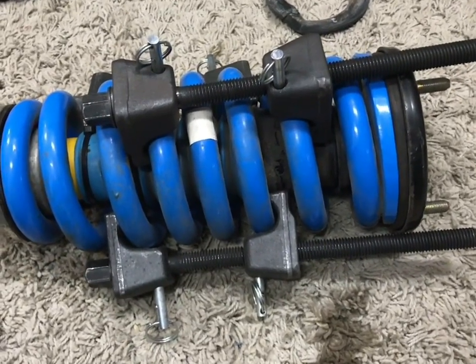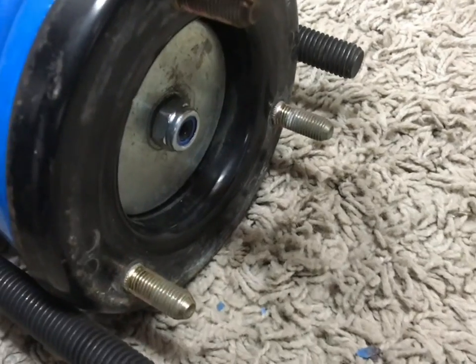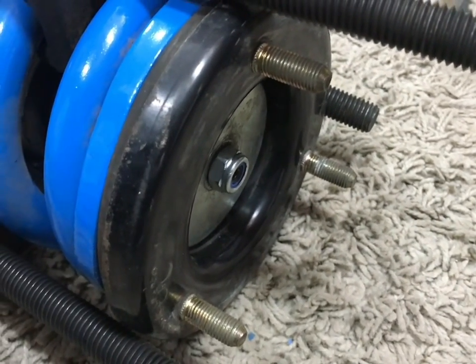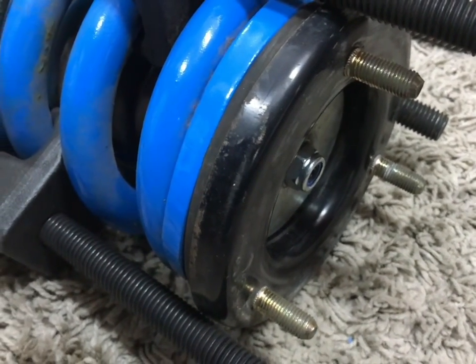Tip number three: when you get to the point that you're ready to put the nut on the end of the shock, these nylock nuts are meant to be used once. I don't want to risk something exploding because I reused a nylock.